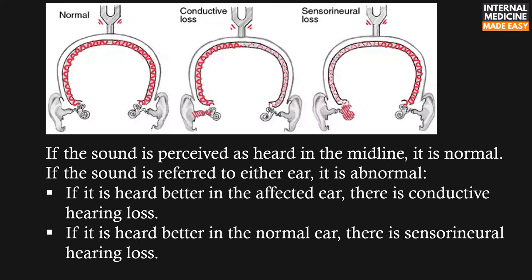If it is heard better in the affected ear, there is conductive hearing loss. If it is heard better in the normal ear, there is sensorineural hearing loss.